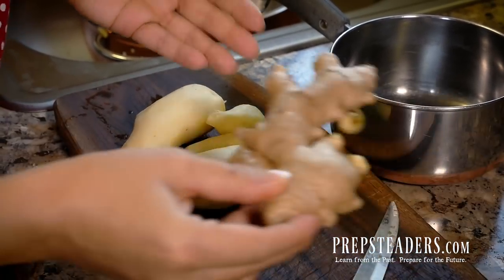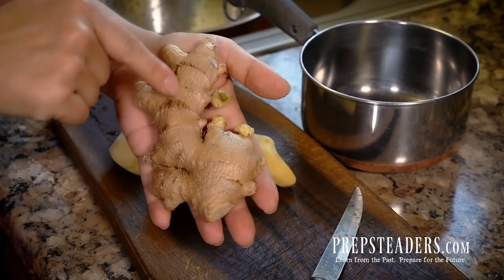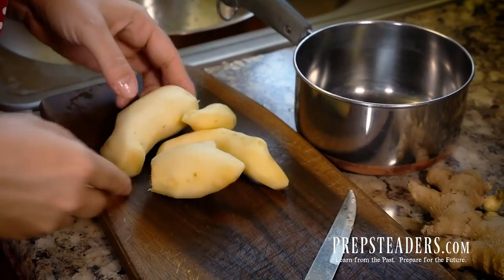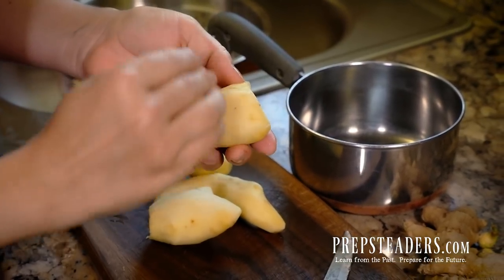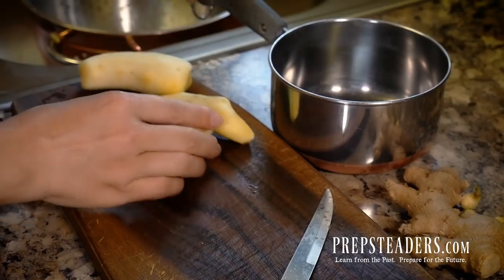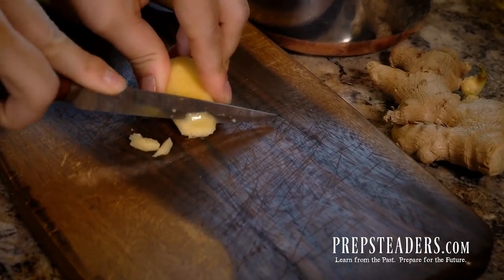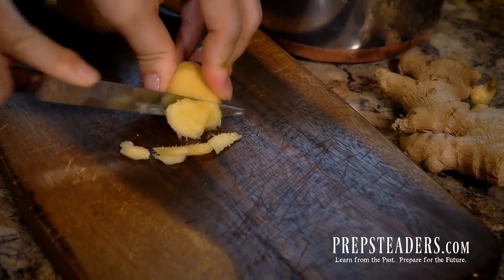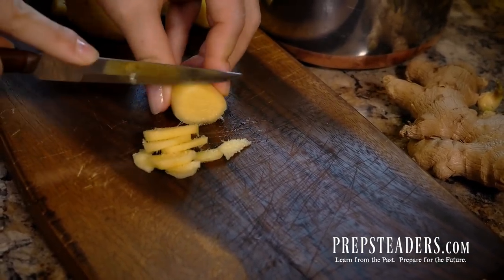We've already done the hardest part of the whole recipe — just getting it peeled — but I want to show you something before we go any further, and that is that there's a certain grain to ginger. As ginger grows the grain kind of goes with it, and we're going to want to cut across the grain when we start cutting it up. You'll see the pithiness ends at the nubbins on the end — that's the way the grain goes — and you want to cut against it in nice thin slices. Really the thinner the better.